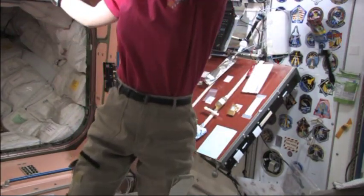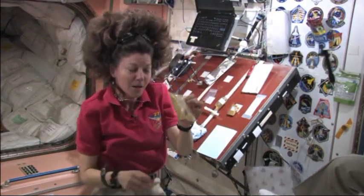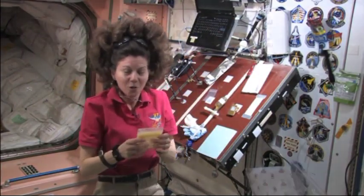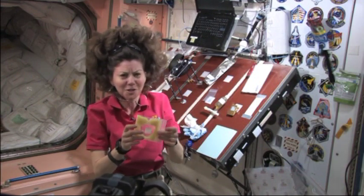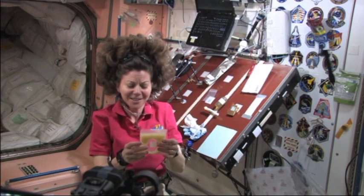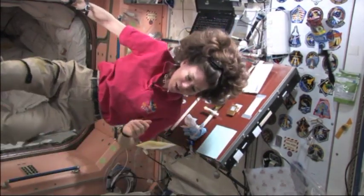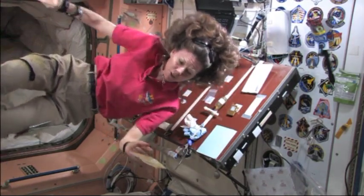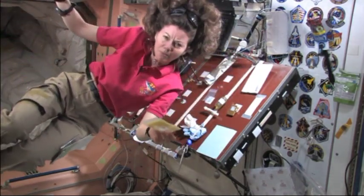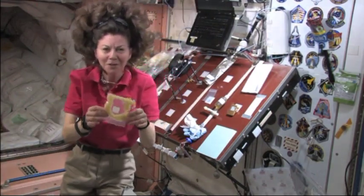Understanding how things separate or don't separate is really important for a lot of processes down on the earth. This was really fun for us here on the space station. Paolo and I liked collecting the supplies that the kids came up with from the International Space Station. I'd like to say thank you very much to the kids at Potlatch Elementary School — I thought your experiment was great and interesting, it made me think a lot. I enjoyed doing it and I'm looking forward to what other kinds of ideas you come up with next!